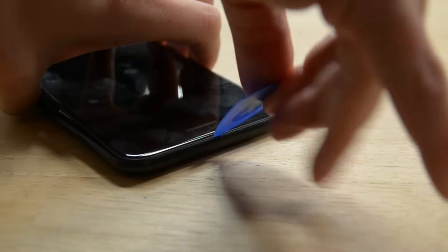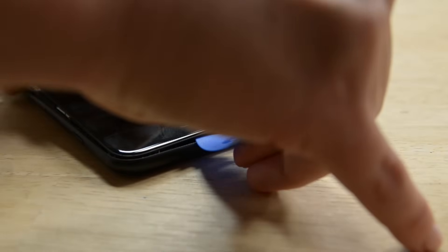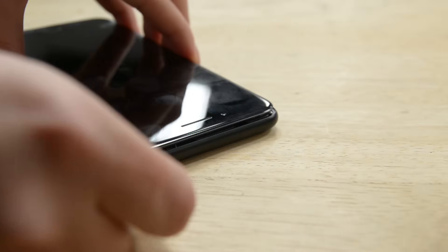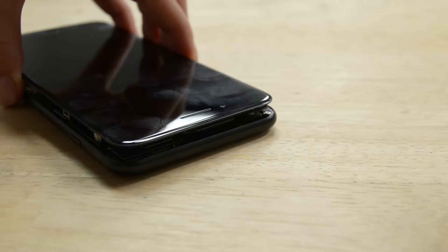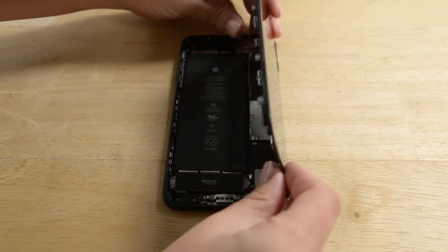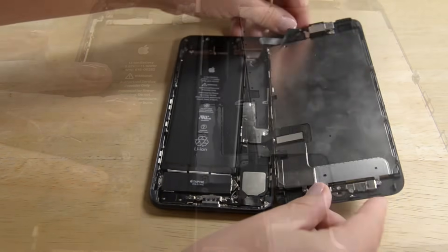You can remove your suction cup and slide an opening pick underneath the display along the top edge of the phone to loosen the last of the adhesive. Pull the display assembly away from the top edge of the phone to disengage the clips holding it to the rear case. Open the iPhone like a book, with the display as the cover and the hinge on the right side.